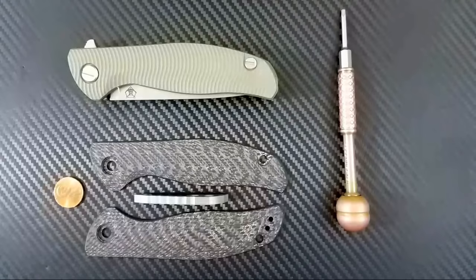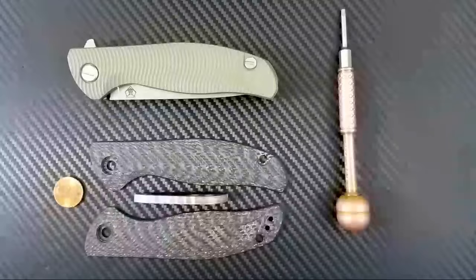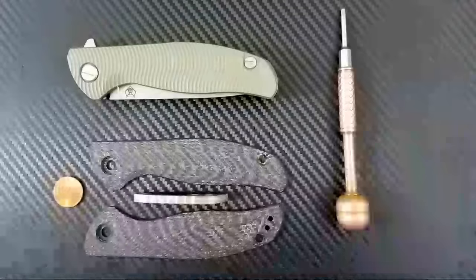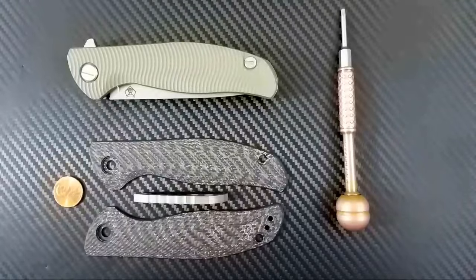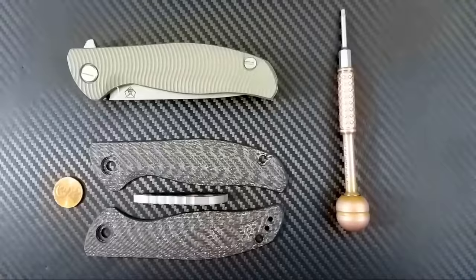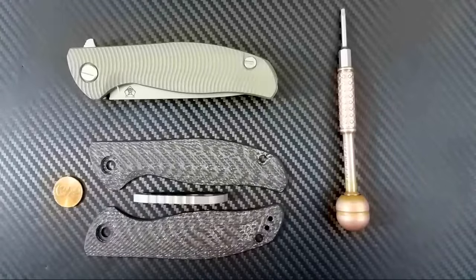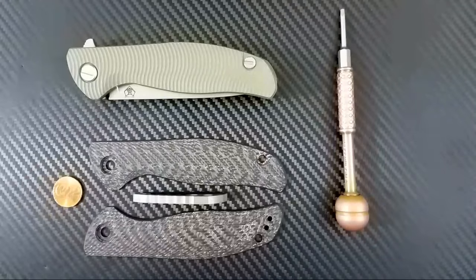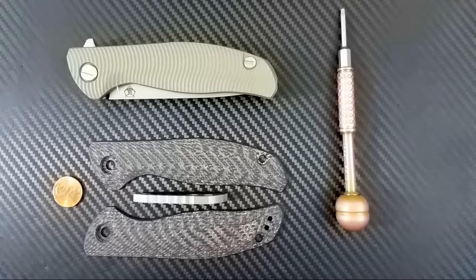Hey everyone, Dr. Frunke here with my second live video. I'm going to be doing a copper scale conversion on my Shirogorov F3. I tried to announce this one on Instagram early so that people could start coming in. I'm going to let some people start filtering in here. Hey Nick, hey Sammich, how's it going, dudes?